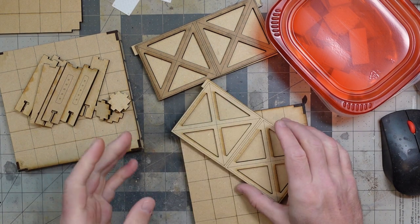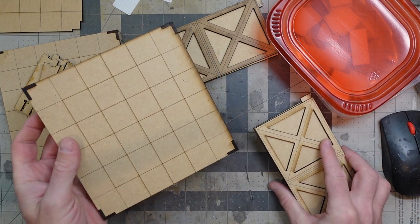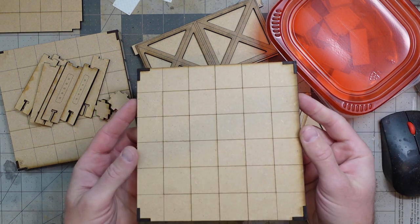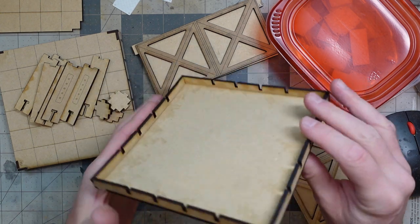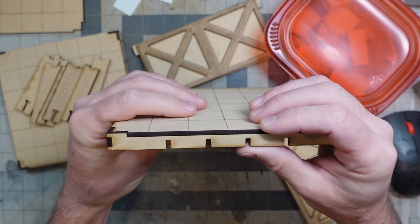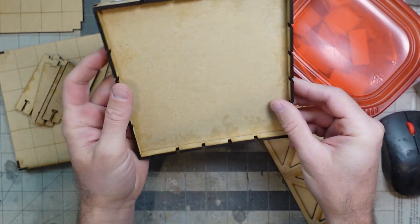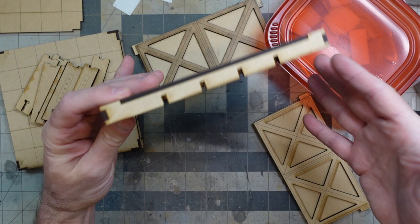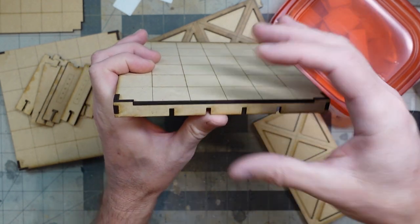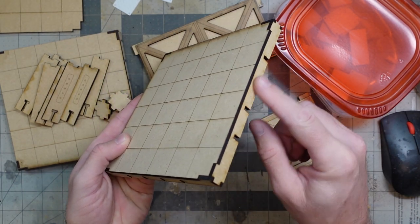I'm working on some sci-fi designs - it's a modular system you can do whatever you want with. I made some dungeon tiles with these. Still working on the designs though - these guys have a problem where they kind of buckle. They have teeth cut in the runners so they can tab together, but when they get glued up it wants to curve in on itself. 'Curf' is the technical term for when it does that.